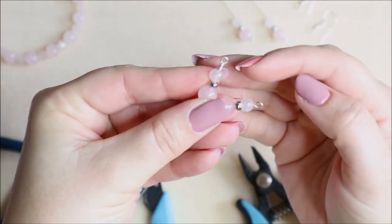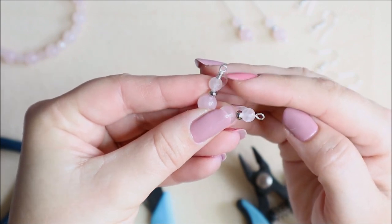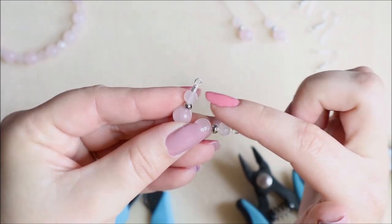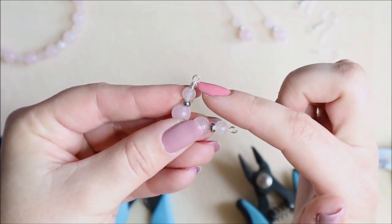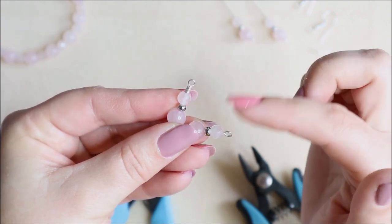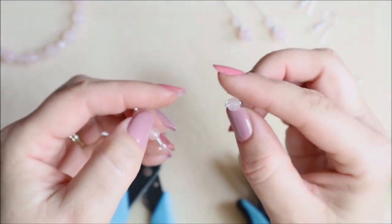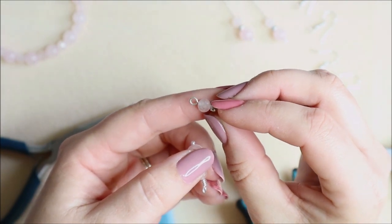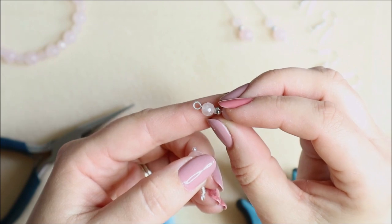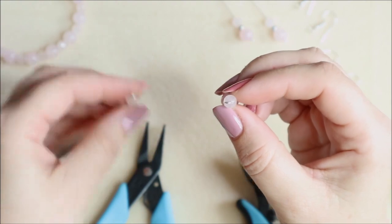This one is a wrapped loop — this is the most secure way to create your loop, and that loop won't unfasten, so you won't be able to open it to add it to anything. You'd have to use an earring finding where you can open the finding and add the earring you've made. This one is called a simple loop, and you will be able to open and close that loop in order to add it to your earring finding.